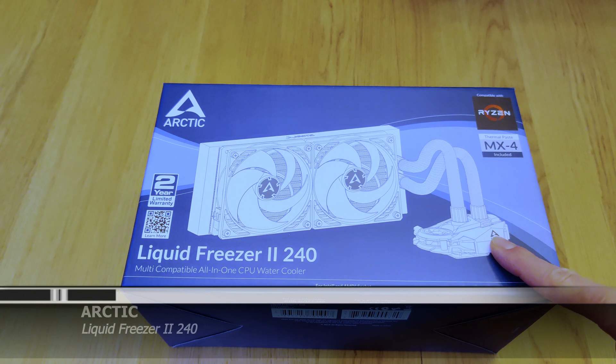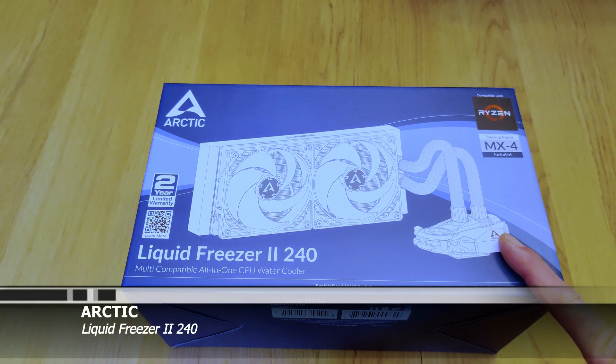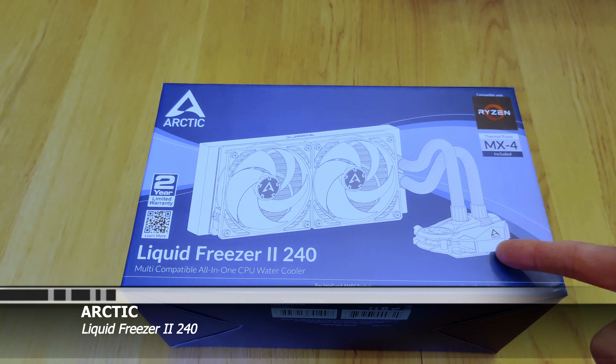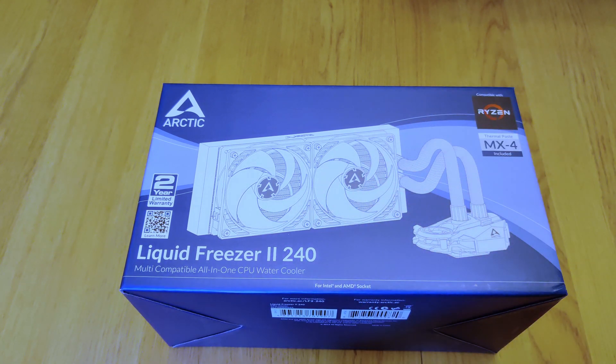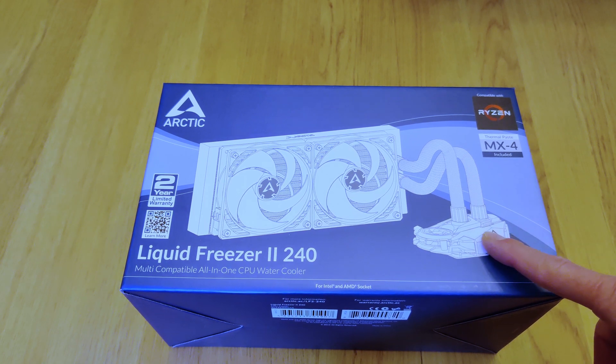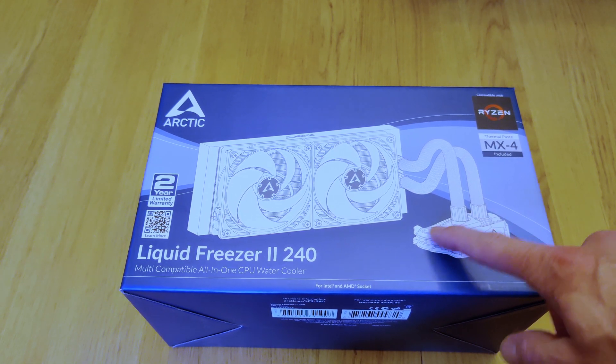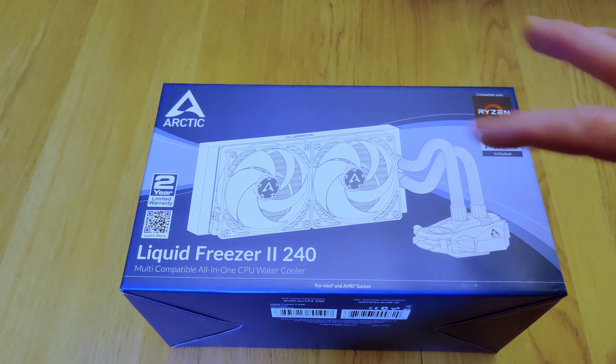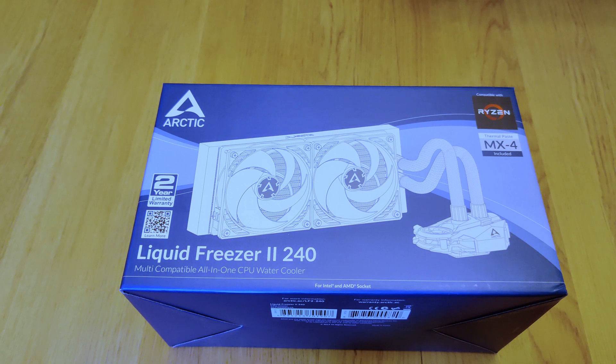Hello, this is Andrew with Missing Remote, and this is an Arctic Liquid Freezer 2 240. This is a liquid-cooled CPU cooler with two 120mm fans, hence the 240, and it's a little bit different from a lot of other liquid coolers in that it has a tiny fan right here that's supposed to cool the stuff around the CPU — the VRMs and things like that. I don't know that that's going to be terribly useful, but who knows.